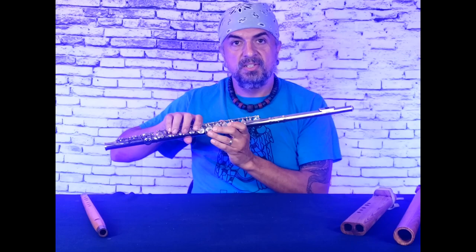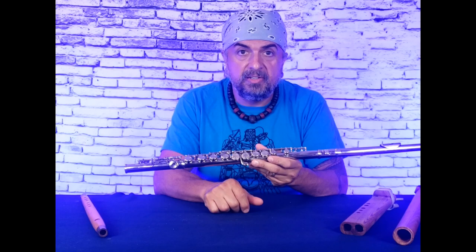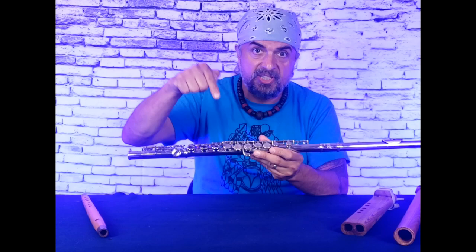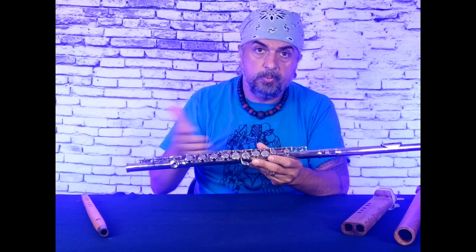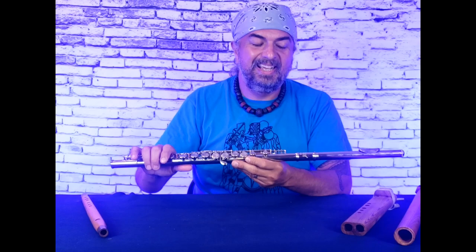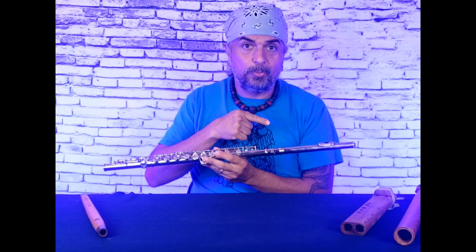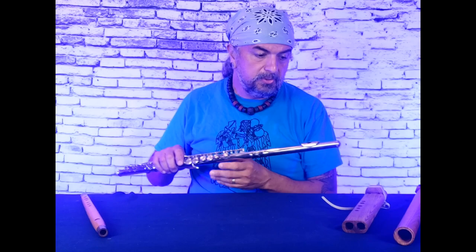First, I'm going to show you a couple of non-native flutes. This flute right here is actually the culprit for why most people believe that Native American flutes should sound low in tone. It's because in the original Cowboys and Indians movies and old westerns that had Native American flute in them, this is what they were playing. This is a side-blown, transverse, orchestral steel flute — probably made out of nickel and brass. Its lowest note is actually quite low, and that's what you hear in those movies, not something much higher in tone like a high C or high B flute, which is historically much more accurate.